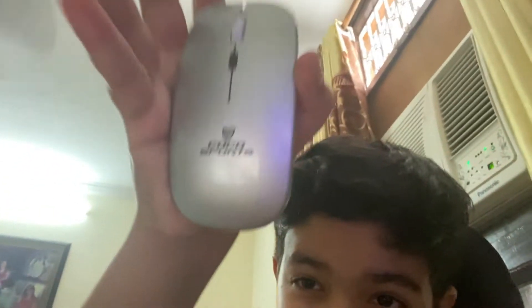Hello guys, welcome back to my channel. Today I'm going to tell you how to use a Coco Spots mouse, which is this one. I just got this and I've already used it. Now let's get started.